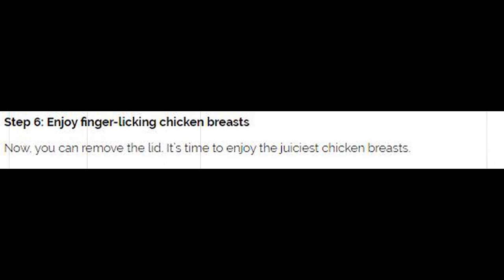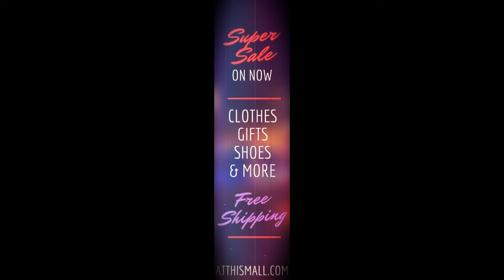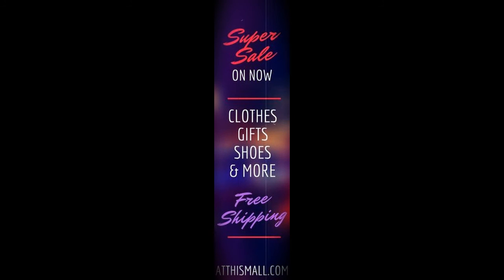Step 6: Enjoy finger-licking chicken breasts. Now you can remove the lid. It's time to enjoy the juiciest chicken breasts. Like and share this video on Facebook and Twitter if you agree.